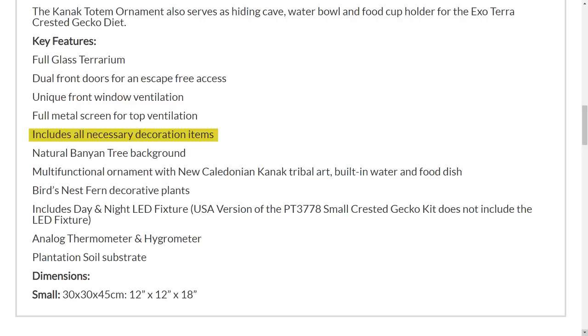The minimum for an adult crested gecko is 45 by 45 by 60 centimetres. As well as the tank the kit includes decorations, a background, a multifunctional ornament with New Caledonian kanak tribal art built in, a water and food dish. The kanak are the indigenous people of New Caledonia, which is where crested geckos are from. There are also bird's nest fern plants, and a day and night LED fixture which isn't available in the US kit. There's an analogue thermometer and hygrometer — I would prefer a digital one — and plantation soil, which is honestly better than paper towel; I tried paper towel once and it had absolutely no humidity.